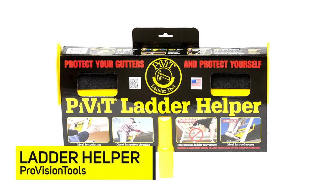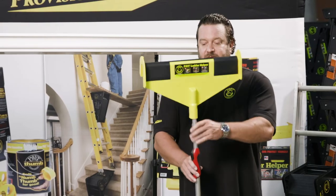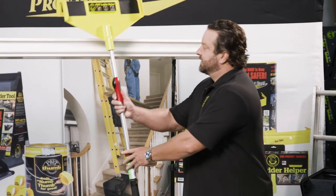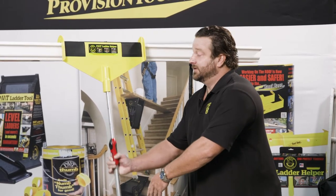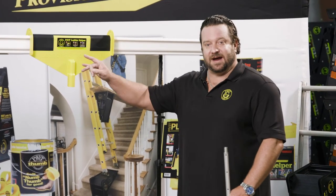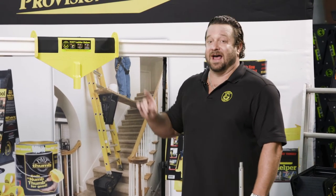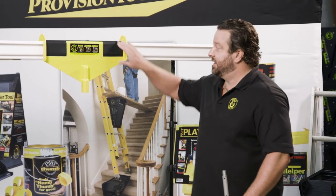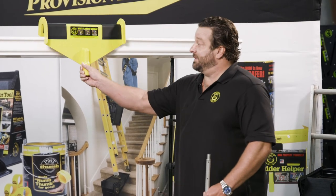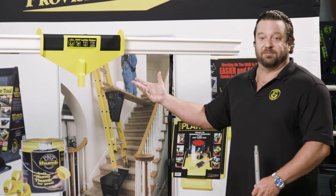Another great product is called the Pivot Ladder Helper. This is not only a gutter guard for protection, but it's also a safety tool. The way you apply this — just like any painter's pole — it goes right in the edge and clips right over the edge of the gutter. Then you release and place the ladder rung right up against this. By dispersing the weight, it keeps from any damage done to the gutter. One of the number one accidents guys have is going from the roof back to the ladder, and the rubber grip keeps from any slipping from side to side. So it's a great product for both safety and protection.